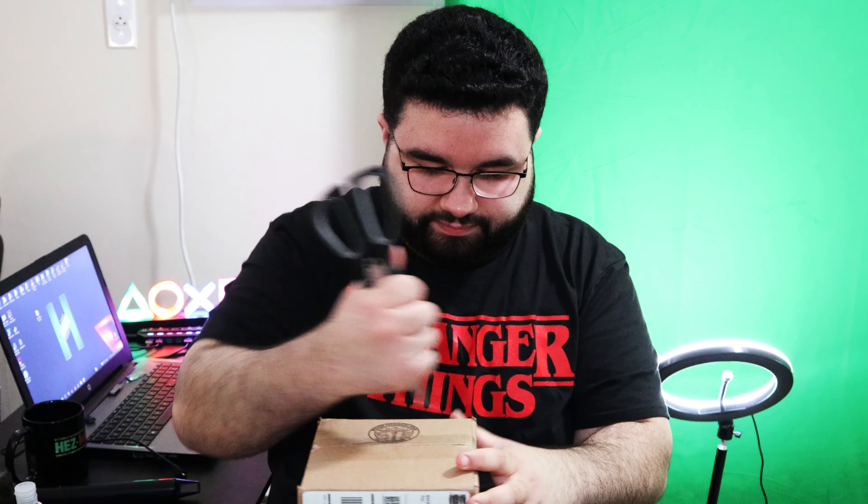And come on — Uatu, he looks dope. Let's open him up next. Let me know down below in the comments your favorite episode of What If?